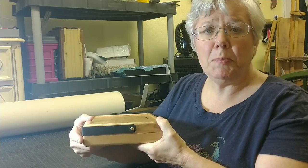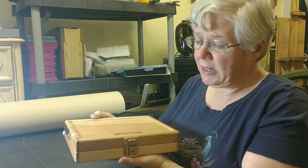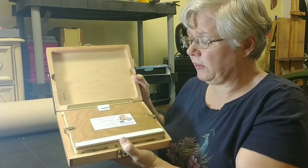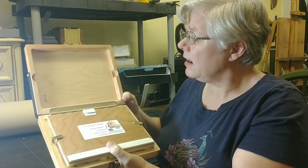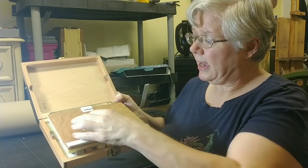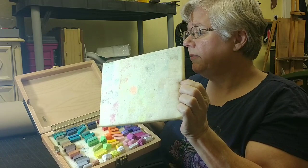Let me open it up for you and show you what it looks like when it first comes. This is the way it looks when you open it up. The way it's designed is these little keys turn and you lift off this lid, which is padded on the back. And it fits in here and you have your pastels ready to go.